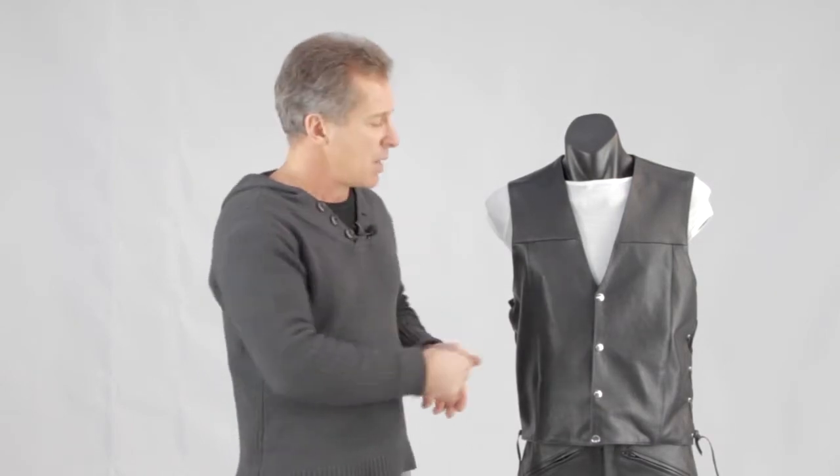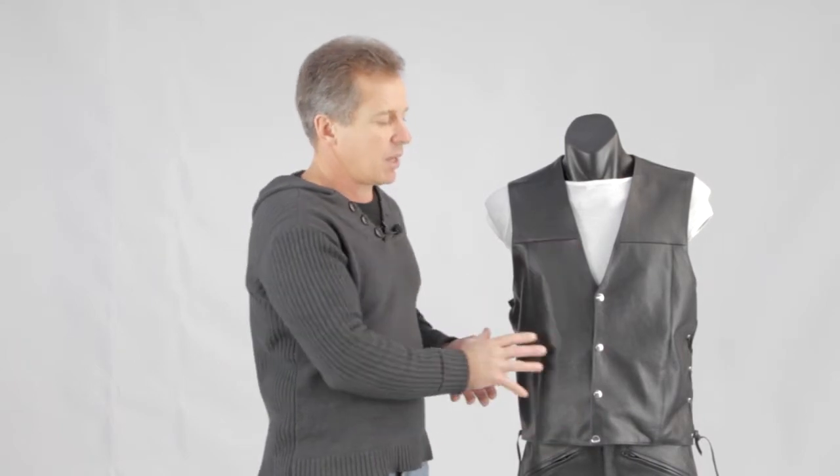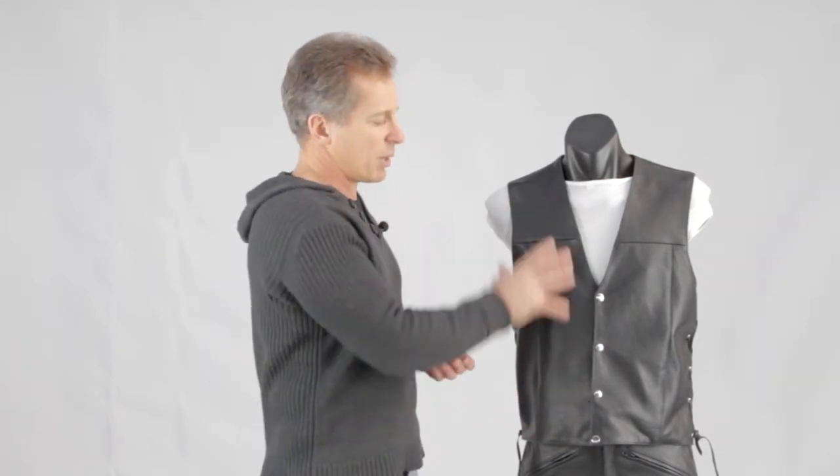So you can pick and choose what you want on your waistcoat. Most of our waistcoats come through in a cowhide, generally around about 1 to 1.1mm in thickness, which gives it quite nice versatility. You can put your badges on — it's a nice plain front, so you've got lots of areas to put badges for different rides that you do.